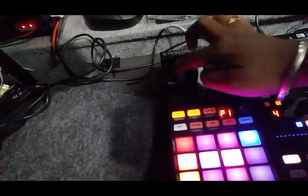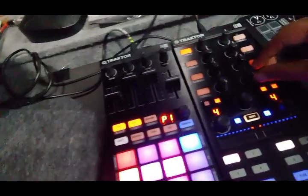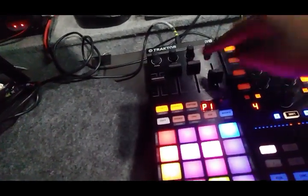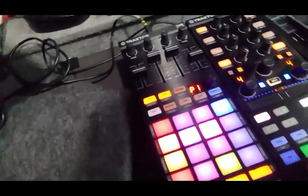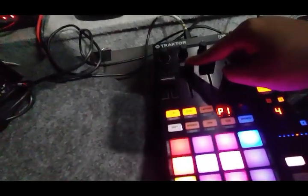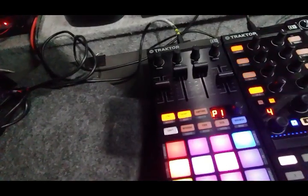These two ones are deck A and deck B. And these two will be my volume faders, because the knobs are difficult to turn, so I mapped here — same mapping — I mapped here for volumes.